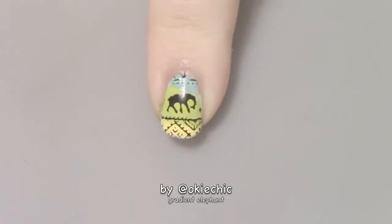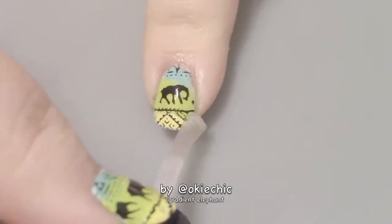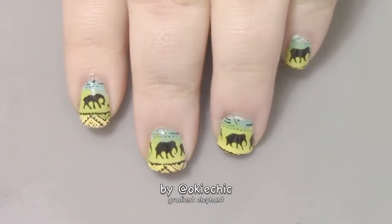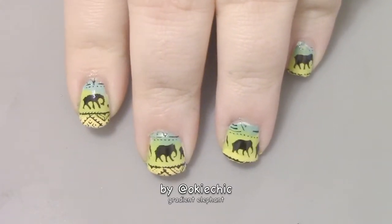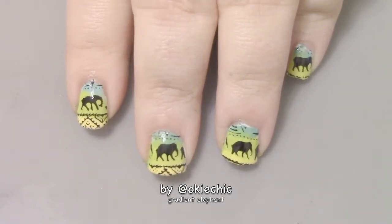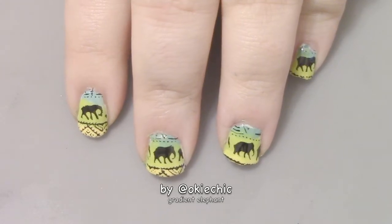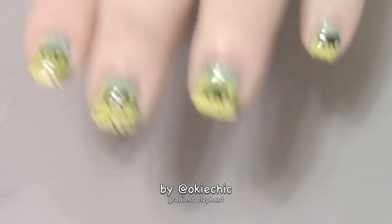Our last thing to do is to seal it all in with a glossy quick-dry top coat. If you guys enjoyed it, give this video a big thumbs up — it helps me know you like me and my videos. Also give it a thumbs up if you like elephants like I do! If you're not already subscribed and would like to be, hit that button below and subscribe so you never miss an upload. Turn on post notifications so you're always notified when I upload, and leave a comment below for what you'd like to see next. I'll see y'all later, bye!